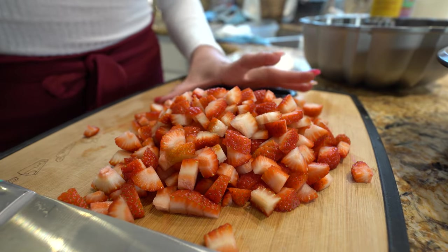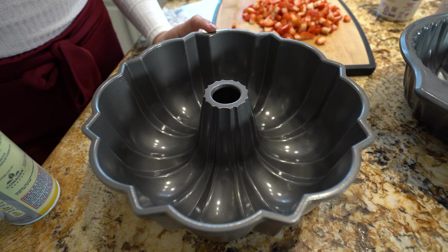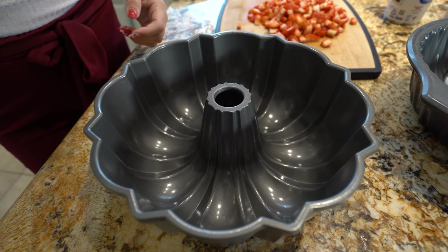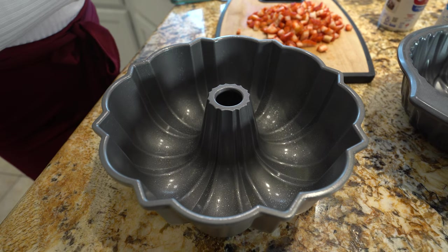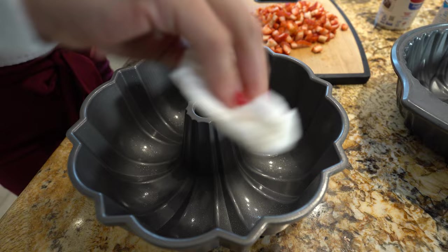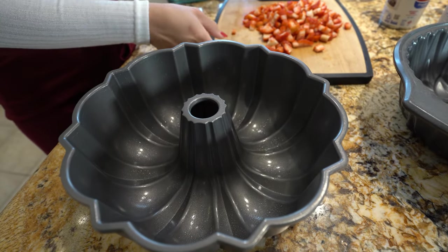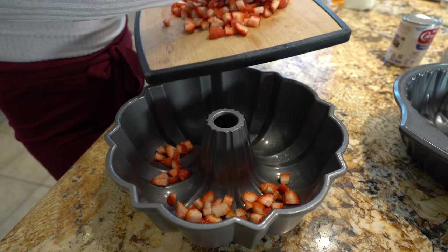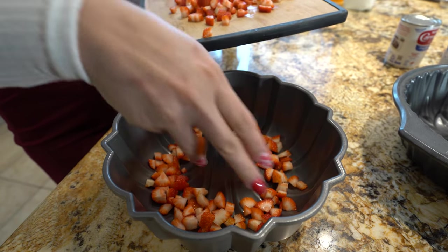Once we have our strawberries ready, we're going to get our bundt pan ready. This is a 12-cup bundt pan and we're going to spray it with non-stick cooking spray, just lightly coated, then go over it with a paper towel to remove the excess. Now we're going to add our strawberries on the bottom layer — just make sure that you spread them evenly.